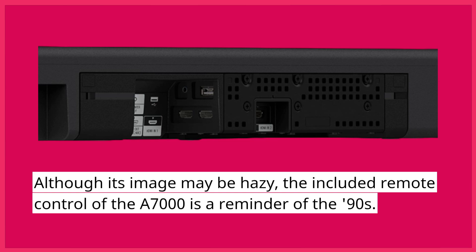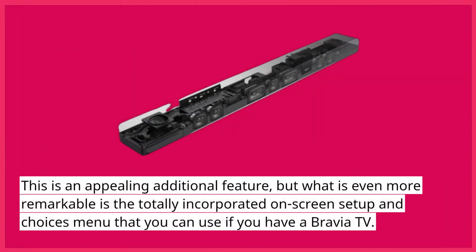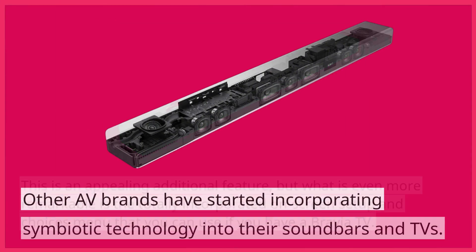Although its image may be hazy, the included remote control of the A7000 is a reminder of the 90s. This is an appealing additional feature, but what is even more remarkable is the totally incorporated on-screen setup and choices menu that you can use if you have a Bravia TV.